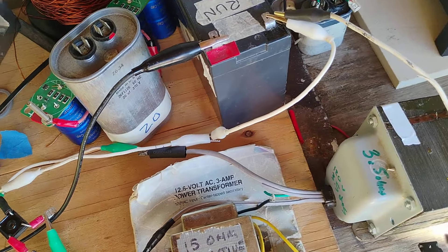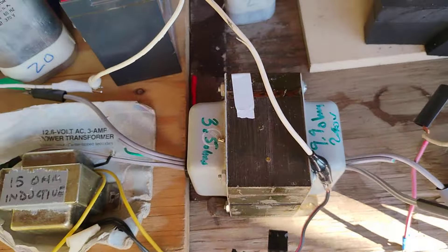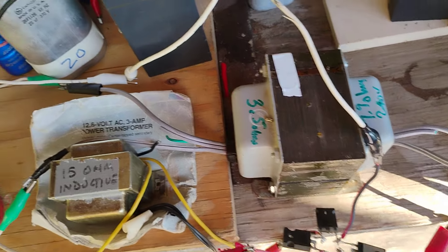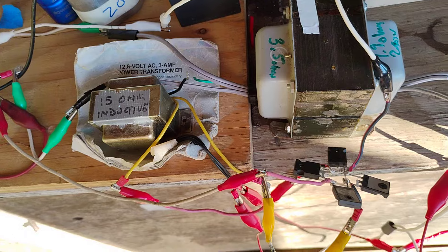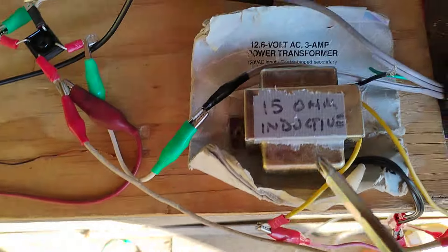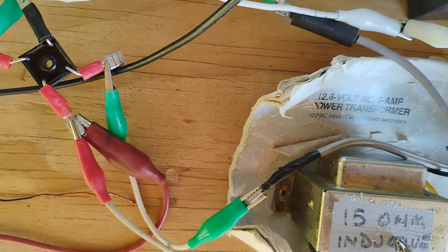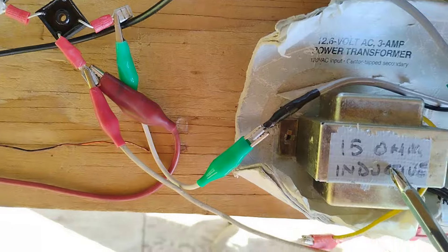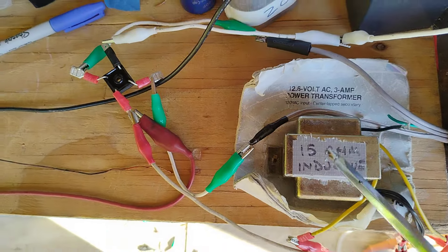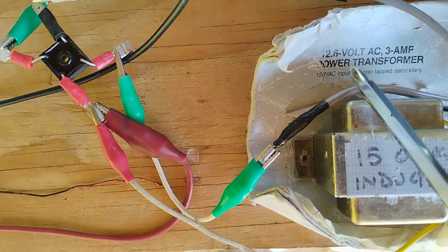So what I did is I did the same thing as I'm doing here — a vectored transformer. Actually, I'm sorry, I'm not vectoring it. I put a transformer, one of these RadioShack transformers — you put in 120 volts on one side and you get about 12 and a half volts on the other.